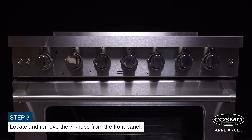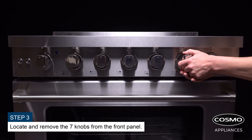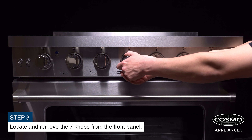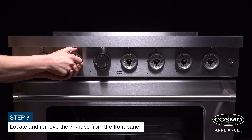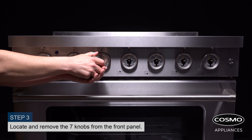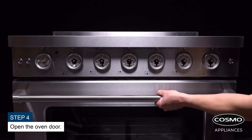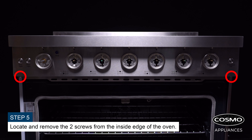Locate and remove the seven knobs from the front panel. Open the oven door. Locate and remove the two screws from the inside edge of the oven.